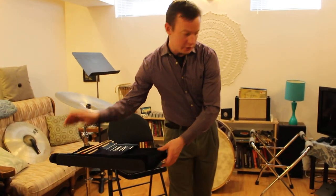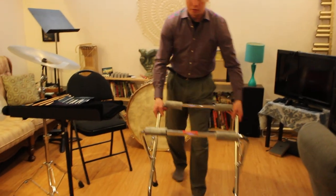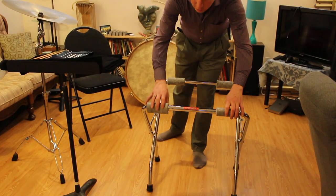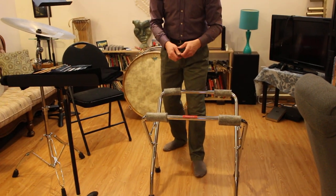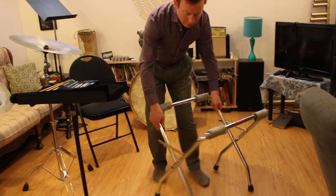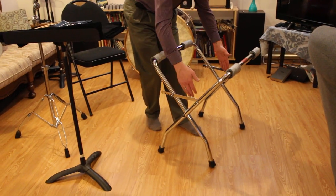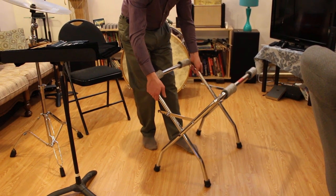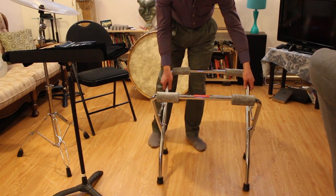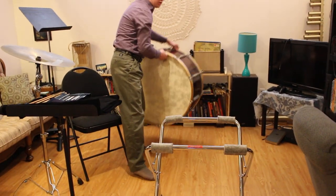First of all, I need to set up a bass drum. Most scissor stands are like this where you have a wider leg and a narrower leg of the stand. What we're going to do is set it up so that the narrower leg is closer to me, and I'll show you why in just a second. I'm going to put my bass drum on the stand.